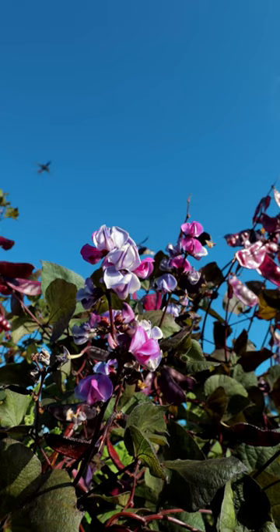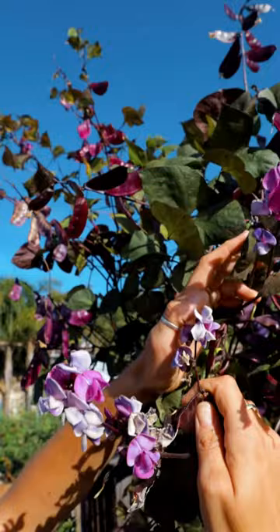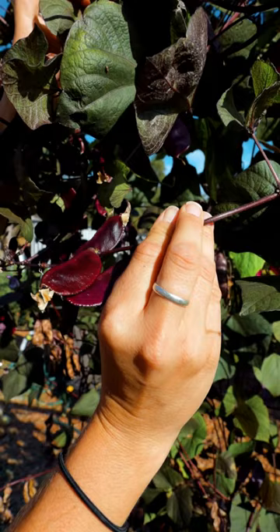Hey guys, it's Bridgette with San Diego Seed Company. Today I'm talking about one of my new favorite plants, the hyacinth bean. This gorgeous plant is very ornamental. It's growing up my trellis and it's actually starting to pull it down, but I love it. It's got these beautiful flowers that are followed by these really nice dark purple pods. When this is in full bloom, it is covered in these perfect little purple flowers.